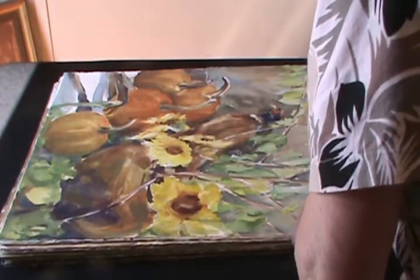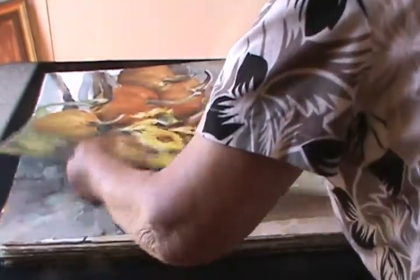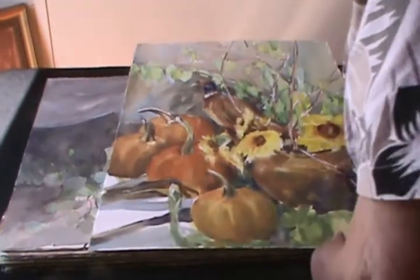And now we have the pheasant. I think this one's quite expensive — the pheasant with the pumpkins.